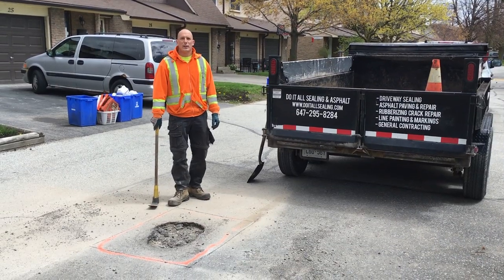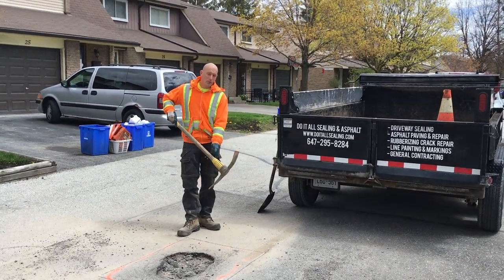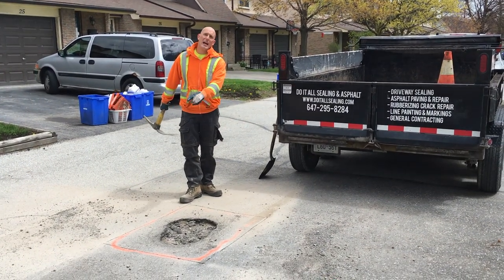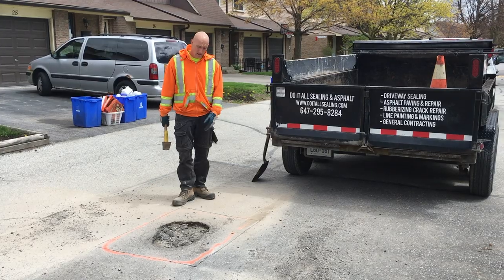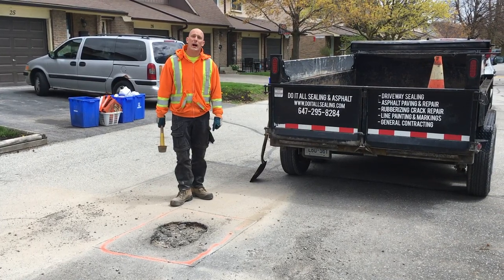Okay, so we just finished doing our saw cuts. Now I'm going to use this pickaxe to break up the asphalt around the cut lines and then toss them in the trailer before we put the new asphalt in.